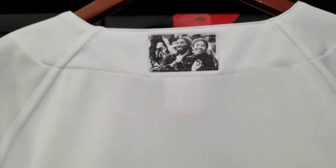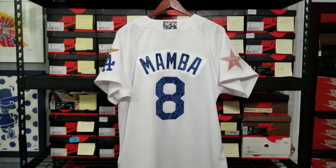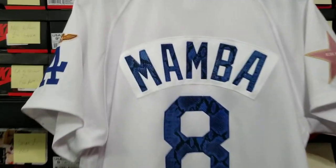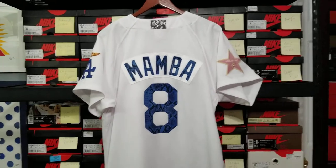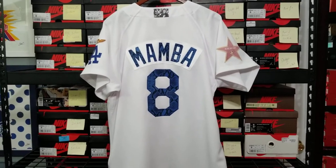That's pretty much it for this jersey. I love this jersey — it took me forever because I had to cut all these patches and sew everything down. Every layer is sewn, but I love the way it came out. Comment, share it, let me know what y'all think about it. Peace.